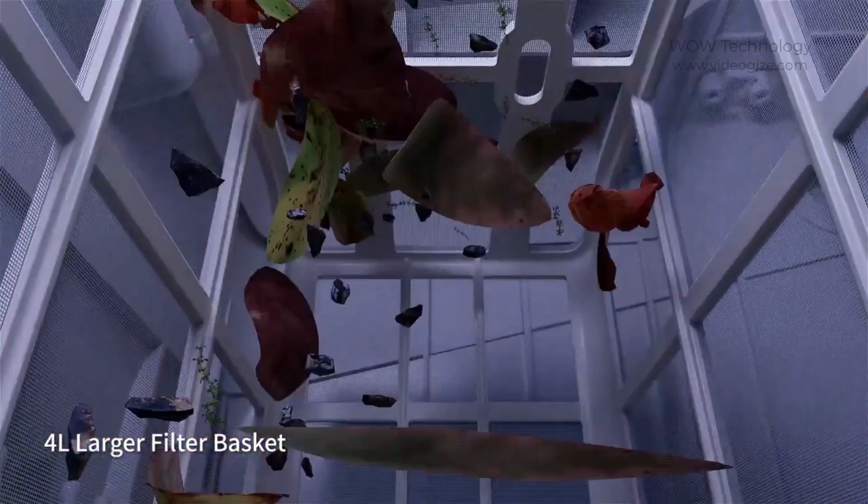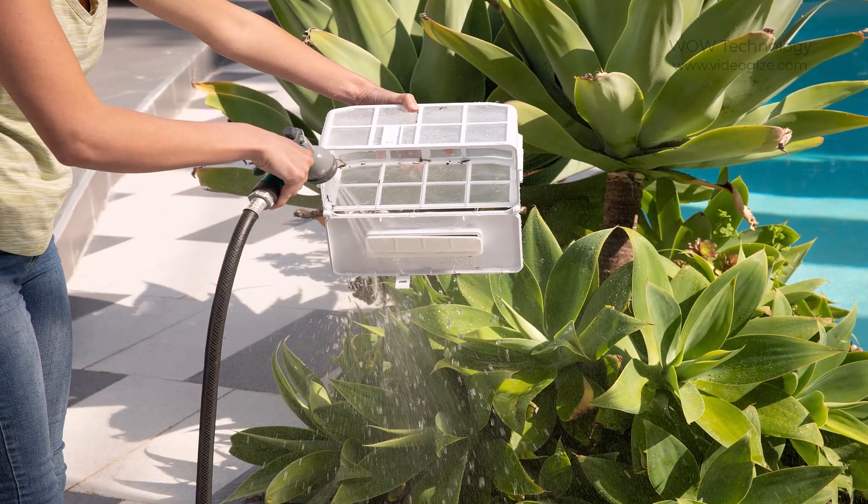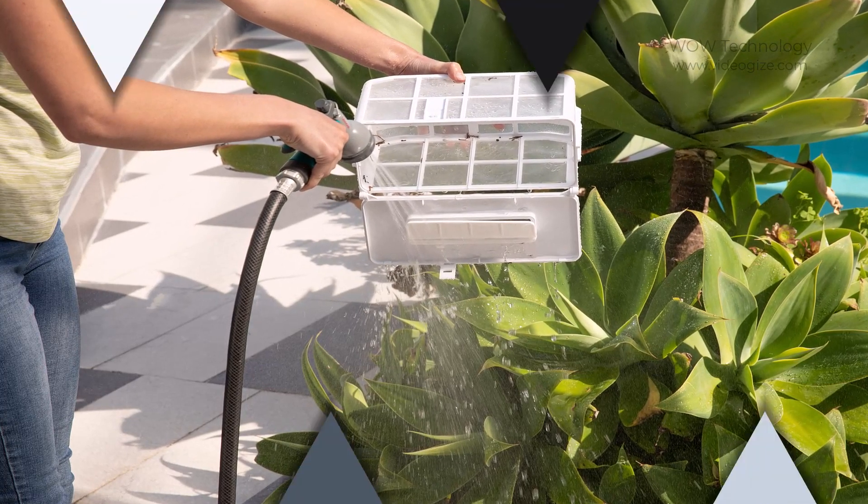A 4-liter large filter basket allows the PC100 to hold more debris, requiring less frequent emptying. Easy maintenance via a garden hose makes the PC100 even more handy and practical.